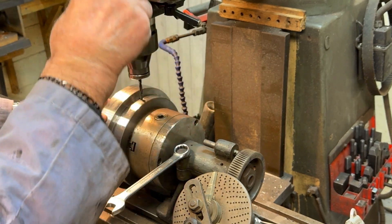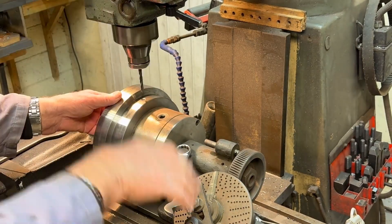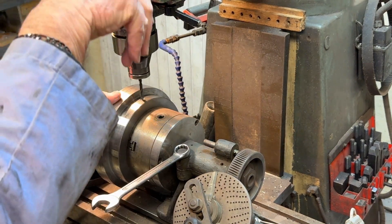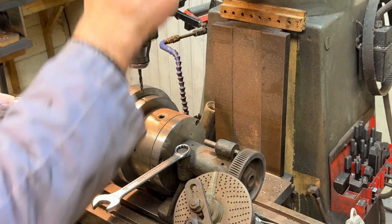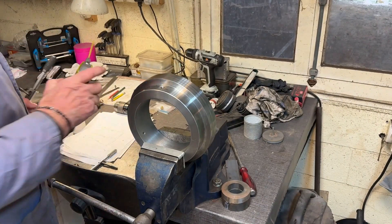Now I'll put it onto the milling machine on the dividing head so that I can drill and tap three holes around the circumference. These will be used to put some grub screws in, just to lock the whole thing onto the adapter.